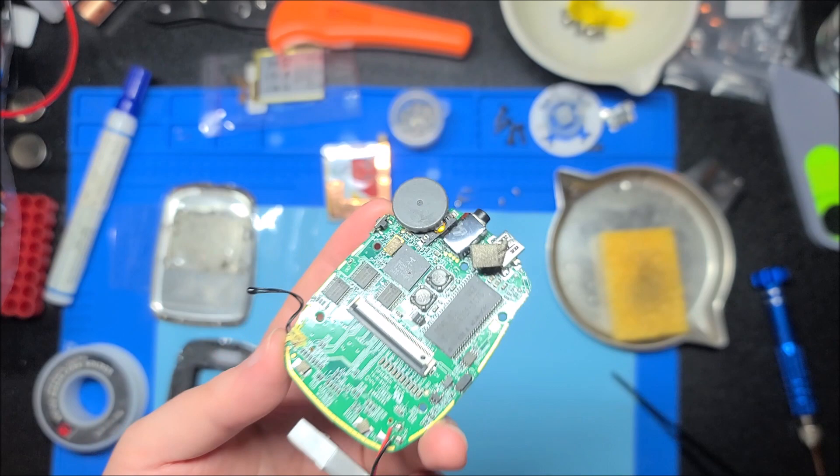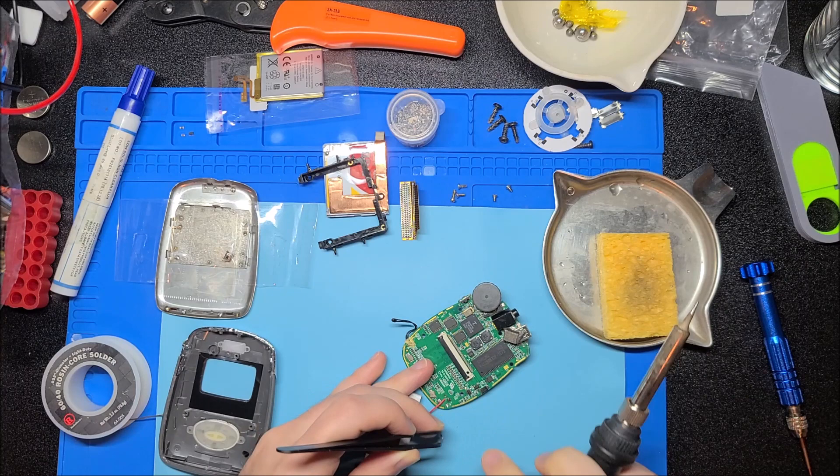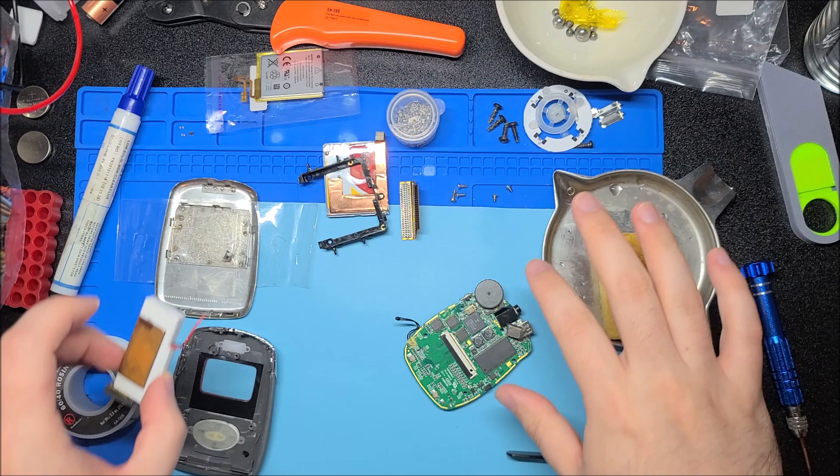I'm going to remove this hard drive clip — it's just a ZIF connector and it slides out. Very similar to the type of connector the iPod mini uses. In general, the design of this is very reminiscent of the iPod mini, because this is pretty much the competitor to the iPod mini, though I don't believe these sold nearly as well.